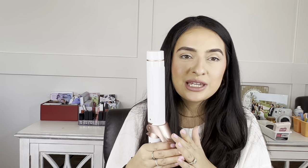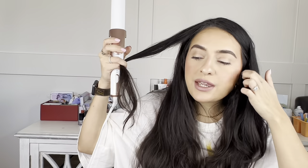My number one tip when you're just starting out is to practice with the curling iron off — that way you aren't frying your hair or using a ton of heat. In this tutorial we're going to keep it very beginner-friendly and we're going to curl everything away from the face.